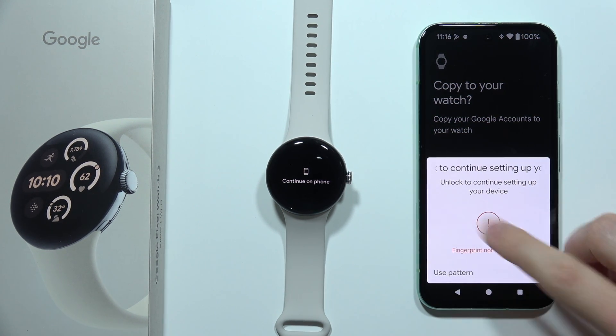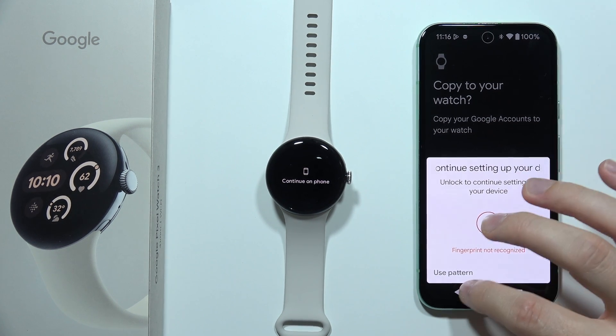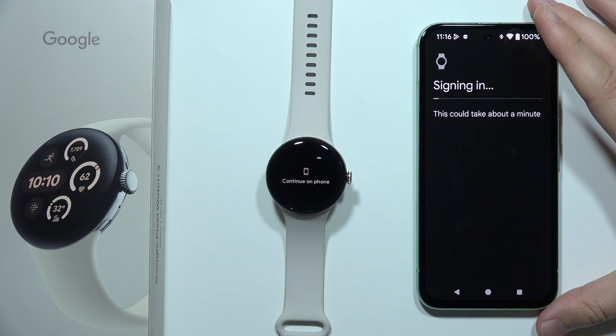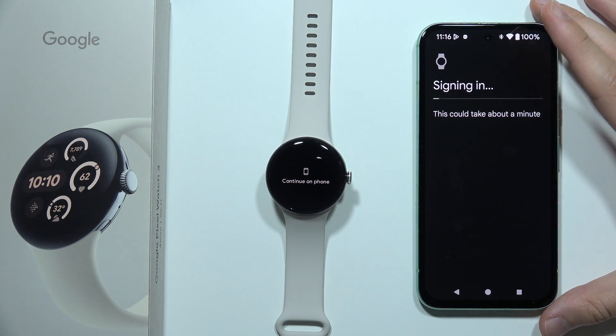Now we have to use our verification method. We can use your fingerprint or, for example, the screen lock. Now we have to wait — it's signing in.